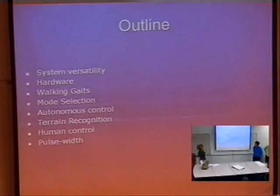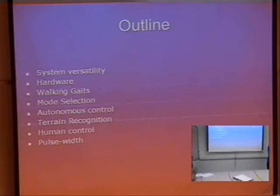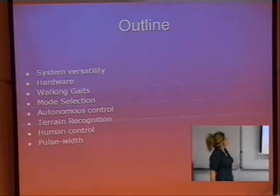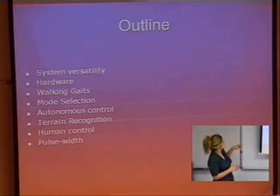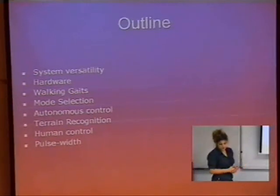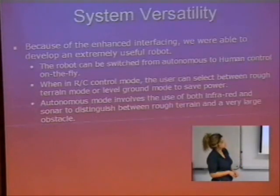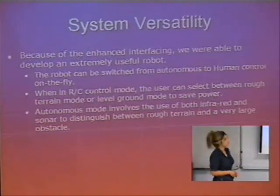the mode selection, and the pulse width proportional control. With the mode select, the user can actually select whether it should be autonomous control or human control. Later on in the presentation, we will talk about the walking gaits and the hardware used.